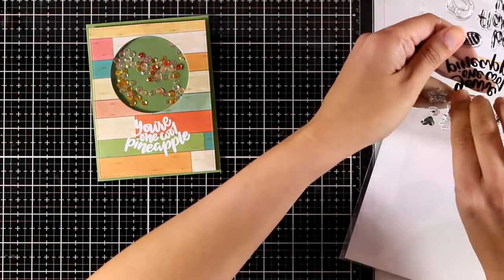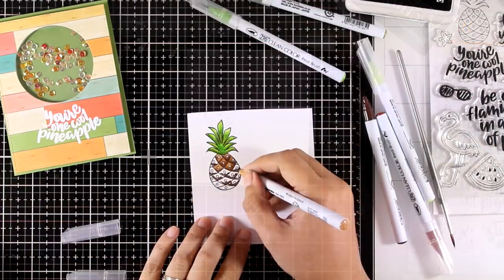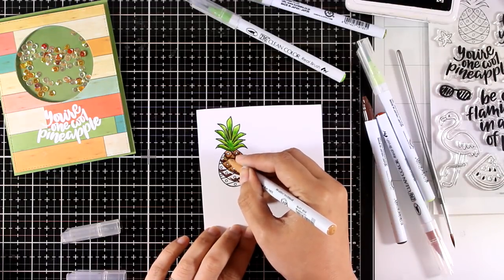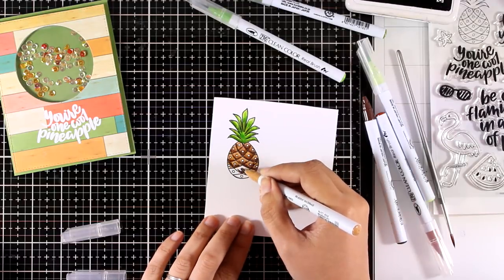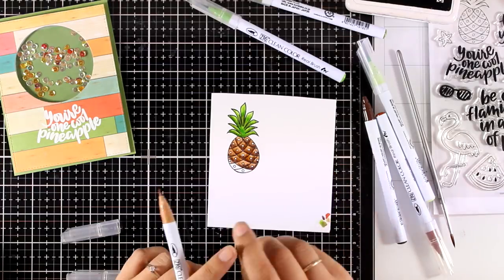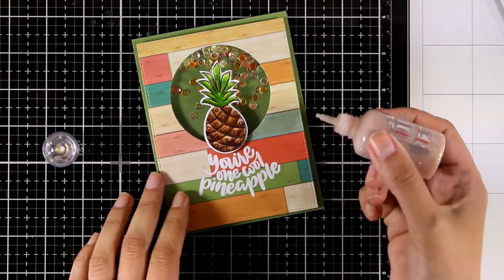The pineapple is the focal image on my card. I'm stamping it with Archival Ink because I'm planning to use my Zig markers - I'm working on Bristol paper as it's so smooth those markers blend beautifully. I'm using a couple of markers for each area, then using scissors to cut around the image leaving a tiny white border all around. The border is going to help my pineapple stand against that green background.